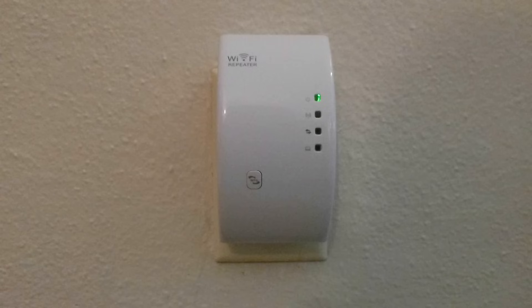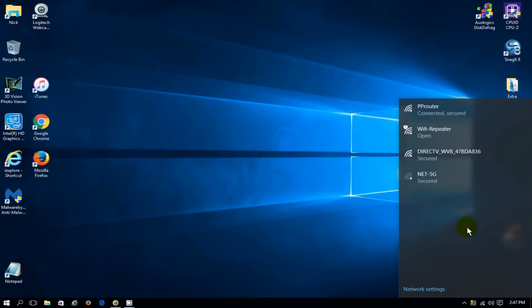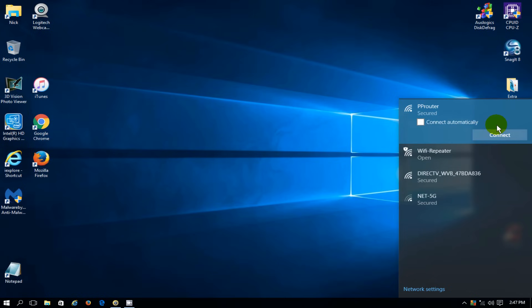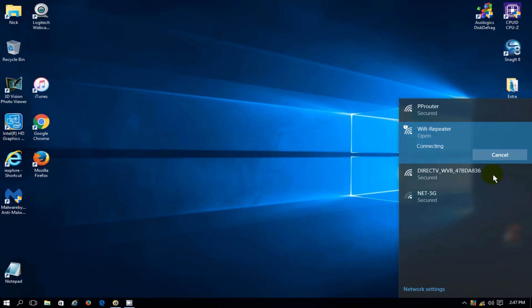We will get a green power light come on, which indicates that it is ready to be set up. Now let's go over to our computer and single click on our Wi-Fi icon down in the taskbar. We can see our available networks and also our new Wi-Fi repeater listed as Wi-Fi repeater, and it is open. Before we do anything with it, we need to disconnect from our existing network first. I'm going to disconnect from PP router and then connect to the Wi-Fi repeater network.